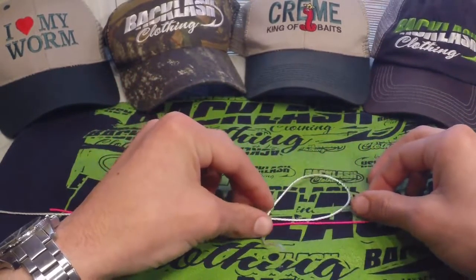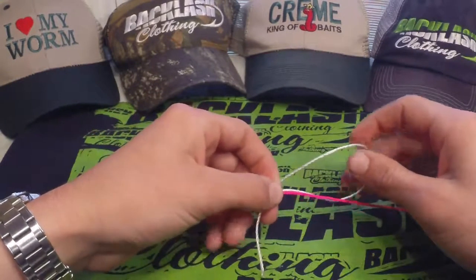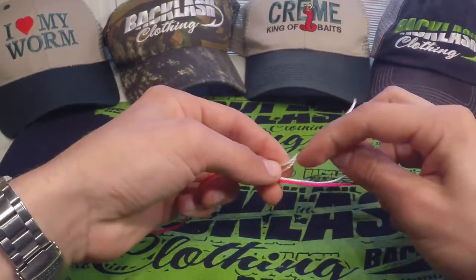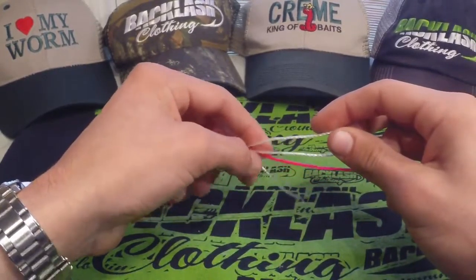You get the casting distance with the braid and the invisibility of the fluorocarbon with your leader. So this one is the double uni knot. This pink line is going to represent our braid or our main line, and this white rope is going to represent the leader material.